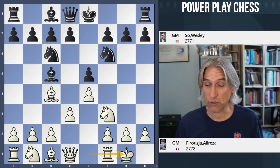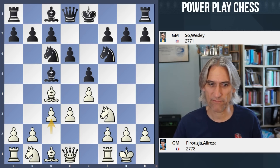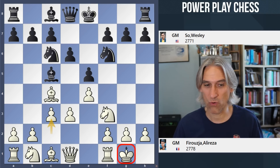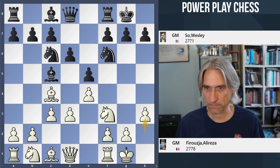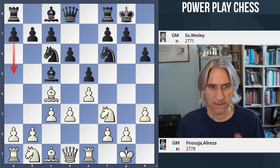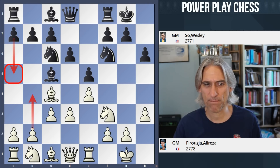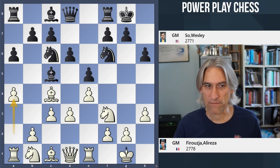For the opening, a Giuoco Piano. Pretty orthodox so far. A few rounds ago we saw Ali Reza castling on the queenside, but here he plays in a more orthodox way, just castling kingside. All pretty standard so far. The normal move here is A5 to pre-empt white's expansion, and A6 is also normal, then A4.